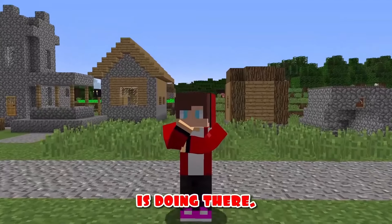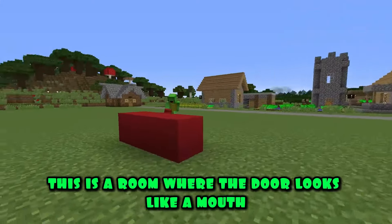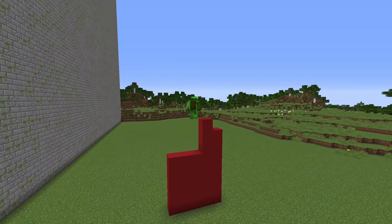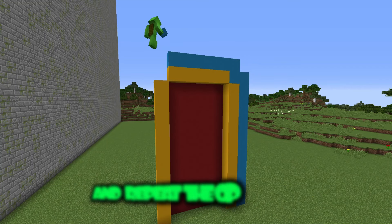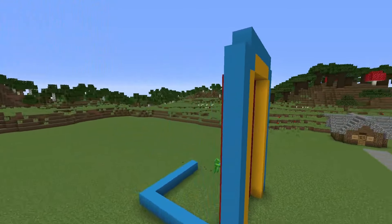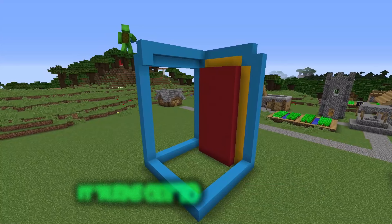I wonder what Mikey is doing there. It's time to start construction. Today I'm building a smiling room — this is a room where the door looks like a mouth with teeth. I start the construction with red concrete — it will be the background for the future mouth. Now I frame the future door with yellow concrete. Next, I'll take the light blue concrete and repeat the operation. Now it's time to make the room itself. First I indicate the size of the room and make the frame first — it turns out to be a cube.